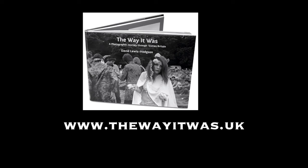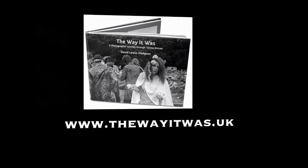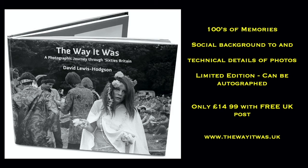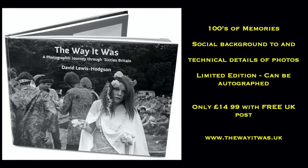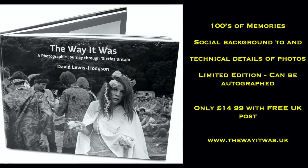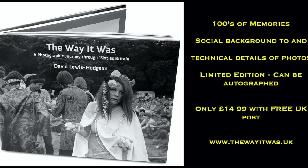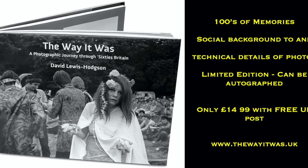If you'd like to see some more of my photographs, please go to www.thewayitwas.uk. If you'd like to purchase a copy of my book, The Way It Was, then please go to the same website and take a look at what it contains. If you lived through the 60s, it will bring back some memories. If you never lived through the 60s, you'll find a foreign country where they do things very differently.